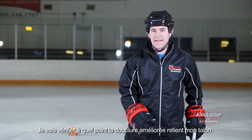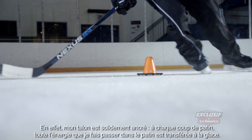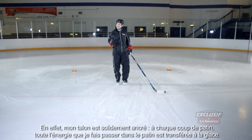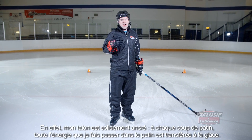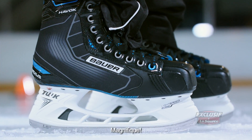I'm going to test out and see how my heel locks in with this upgraded liner as well. What I'm really looking for is to make sure that my heel is locked in — and it is. Every little step that I take, all the energy that I'm putting into this skate goes directly back into the ice, and it feels good.